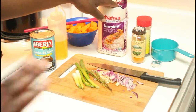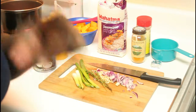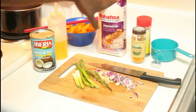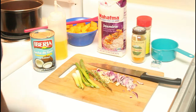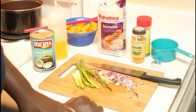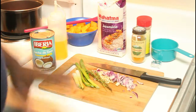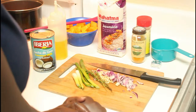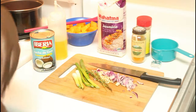I also have two cloves of garlic, finely chopped. For rice I'm using jasmine — it's the only rice I buy and cook at home. I don't care what brand, as long as it says jasmine. And no, I do not wash my jasmine rice, but feel free to do so if you prefer.